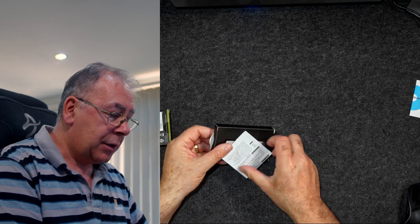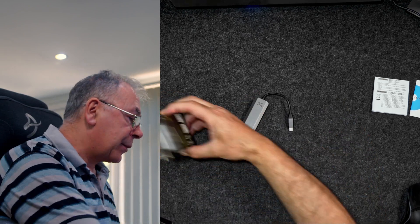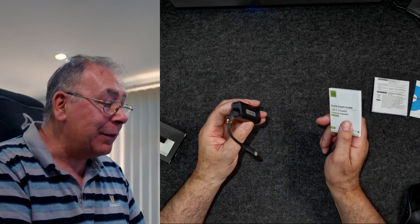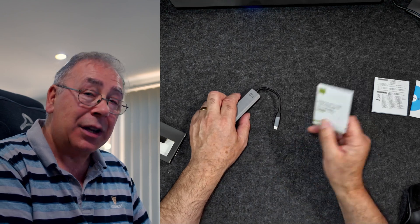We have instructions — more instructions or a safety guide maybe — and the unit itself. Also in here is a quick start guide. It's quite a book! It's multi-lingual so you won't read all of that. It should in theory just be plug and play. It does require a driver but it should just install the drivers automatically. If it doesn't, they provide a link for you to follow, so don't panic. You might need a driver, you might not.